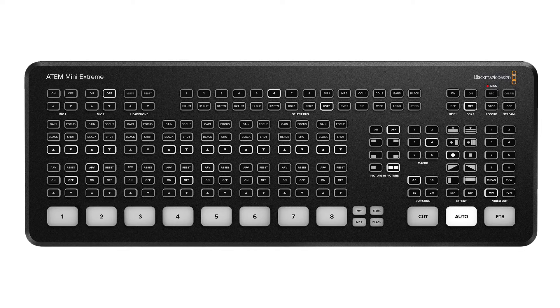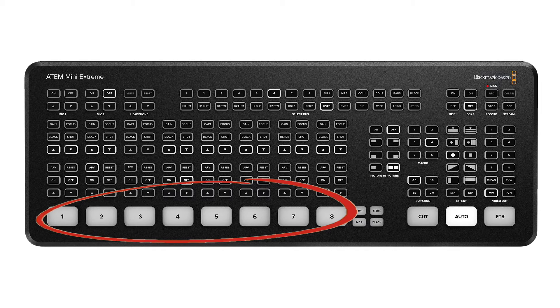So what are these buttons on the console under video out? For buttons labeled 1 to 8, this is pretty straightforward — you will be displaying the sources of ports 1 to 8 respectively on the ATEM Mini Xtreme console.